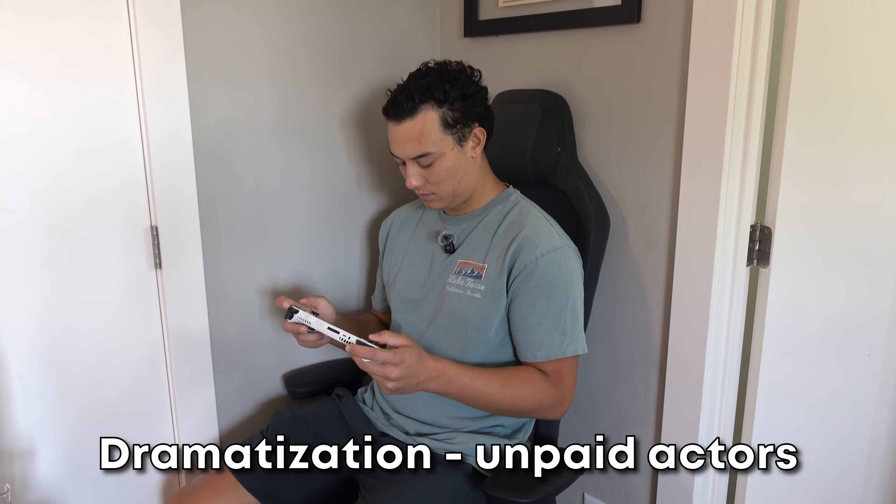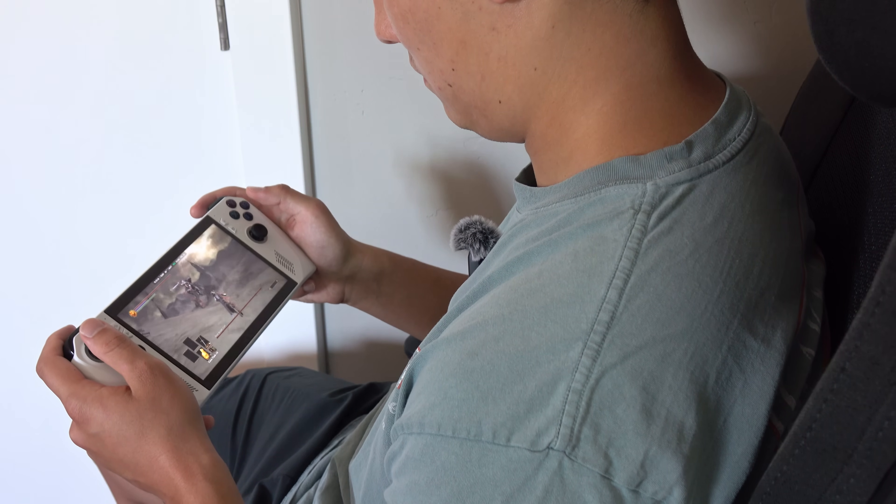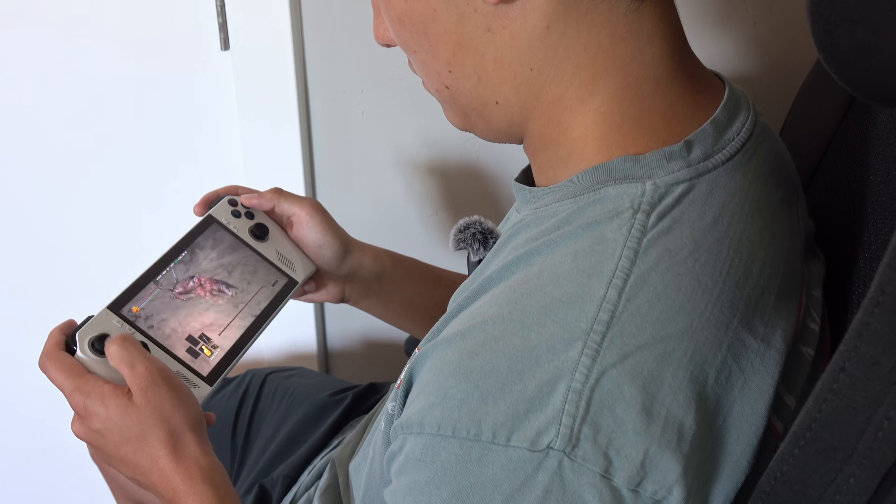I regularly have been taking this thing on planes and playing Dark Souls 3 in my seat, which is overall a great experience for me, but probably looks pretty dumb to people sitting around me. Ladies and gentlemen, this is your captain speaking. We're going to be experiencing some minor turbulence here.